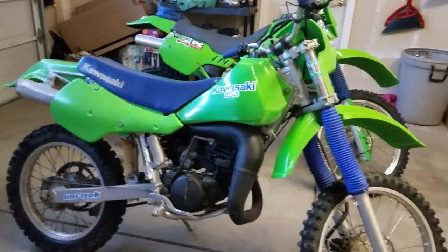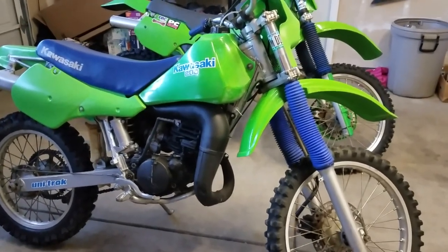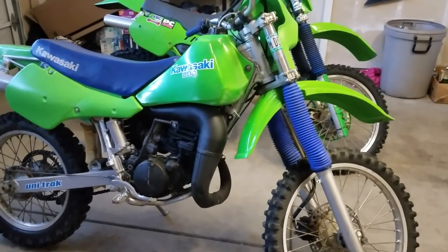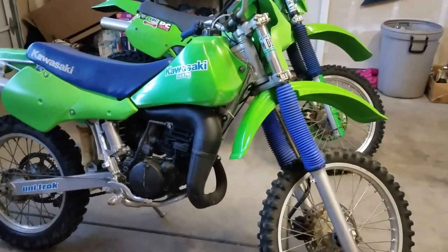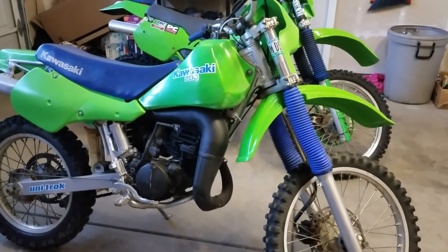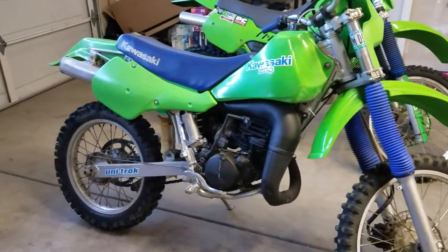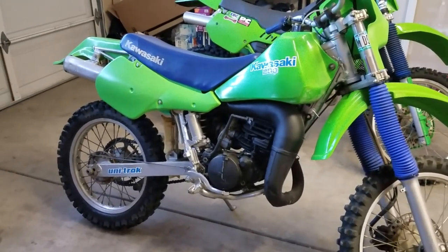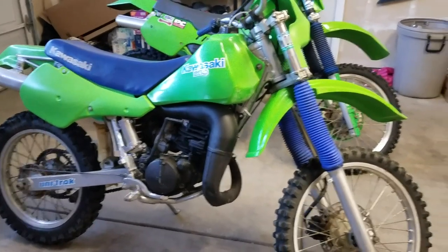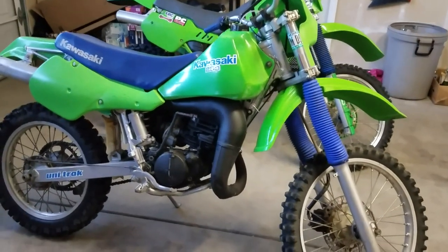I was talking to my dad one day and I said, you know what, it'd be cool to find another one of those old KDX200 dirt bikes. And he said, you know what, I still have that one you had. I was like, what? He said yeah, you can have it. So he kept that dirt bike for like eight or nine years and it didn't run — it just sat in the shed. It was in really bad shape. But I was like, yeah, I want a little project to do.